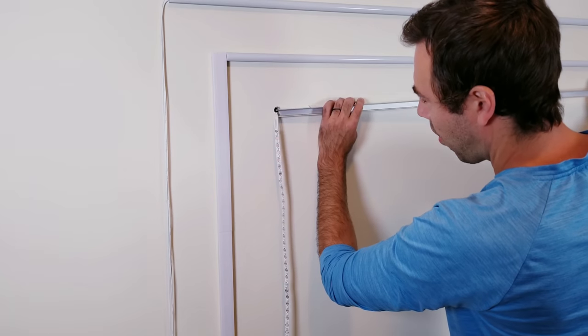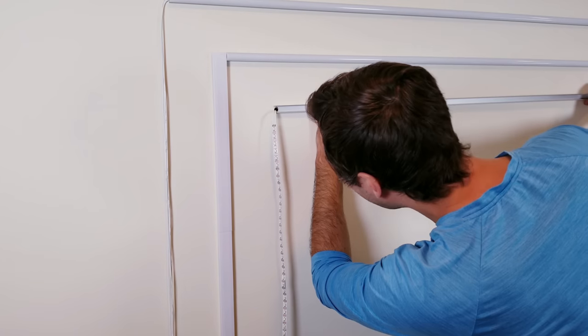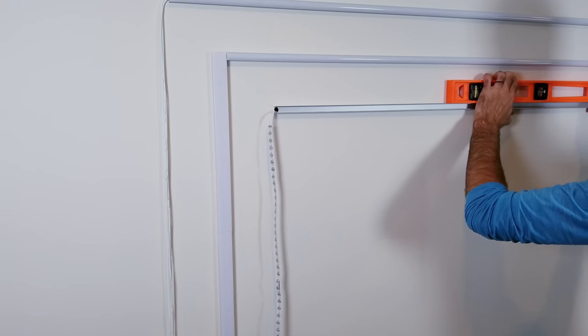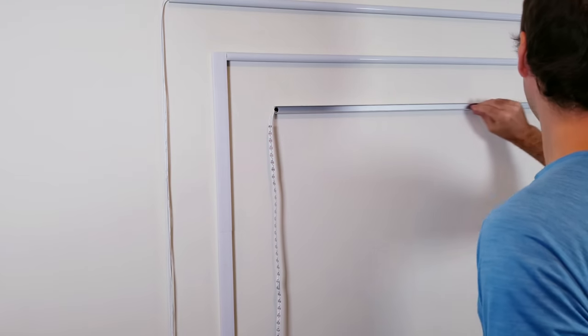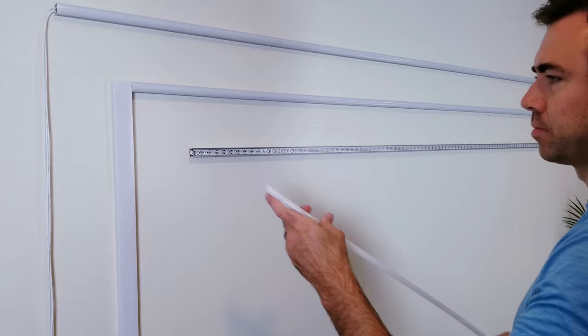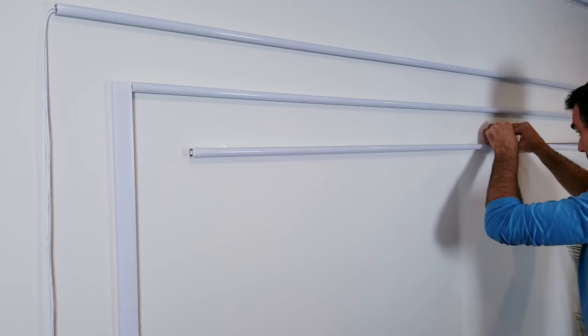Next, I'll be putting up the aluminum profile and making sure that the one end that we cut a small section out of lines up with the half-inch hole in the wall. This profile is the perfect width and will cover up the gap entirely. You can now install the LED strip into the profile, and you can begin to see things coming together. After that's done, go ahead and attach the diffuser cover.